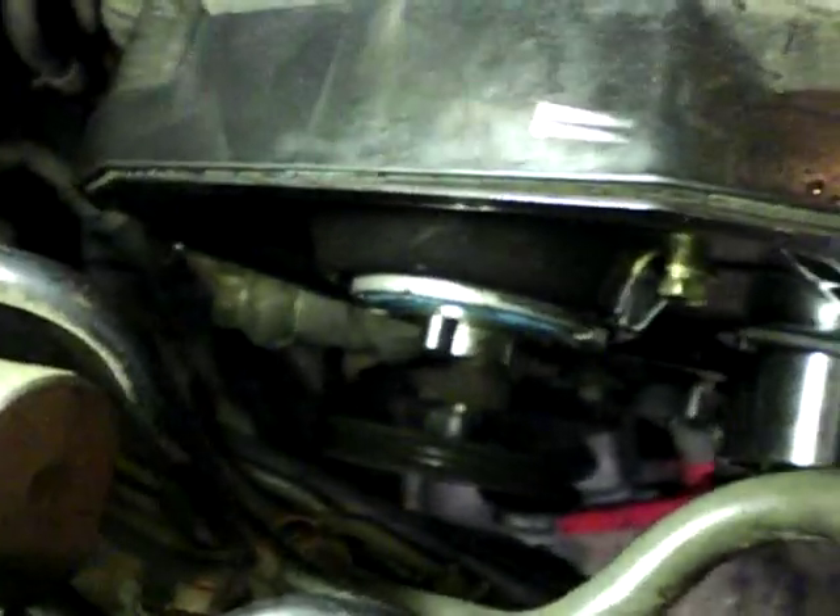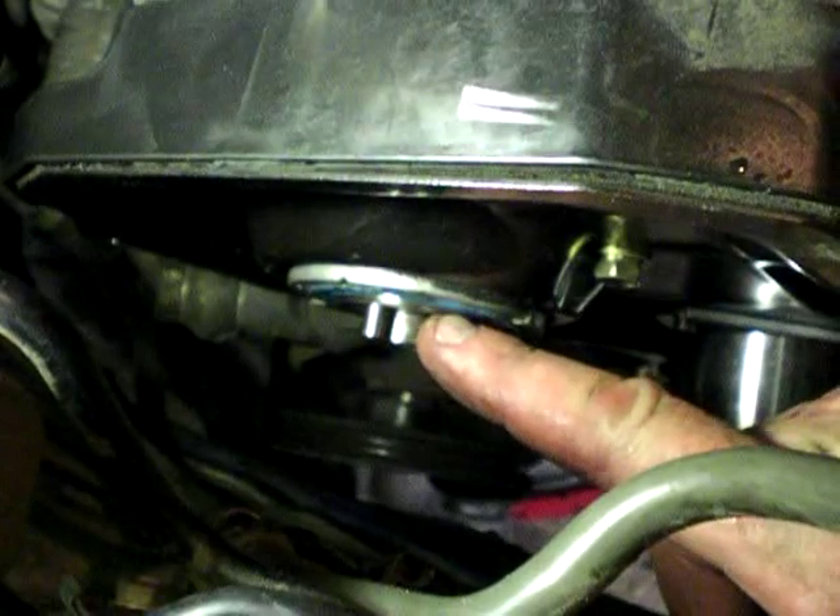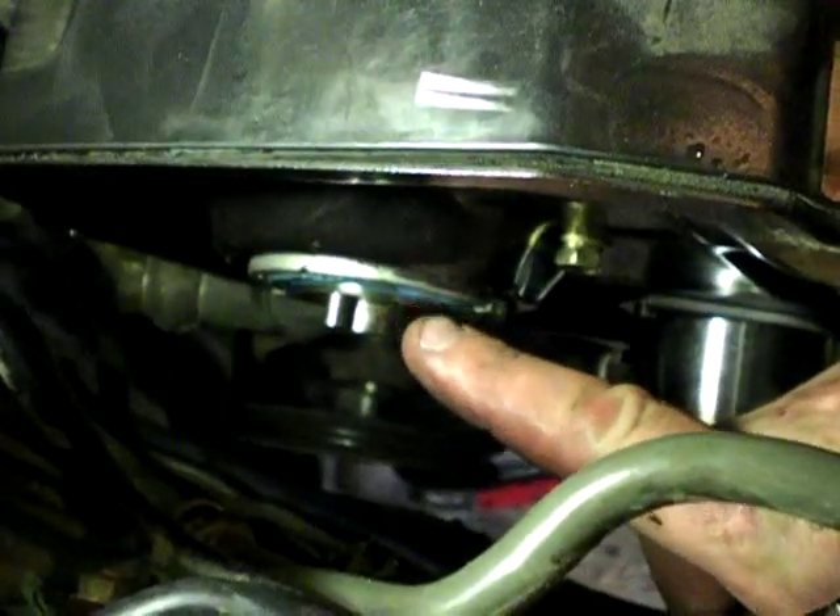I've got the new tensioner and new seals in. As you can see there's a new seal there in the camshaft. And I've put one in the oil pump and the crankshaft — there's a new one there and a new one there.